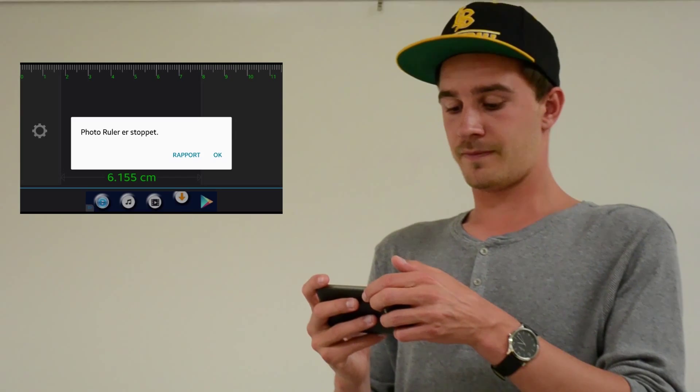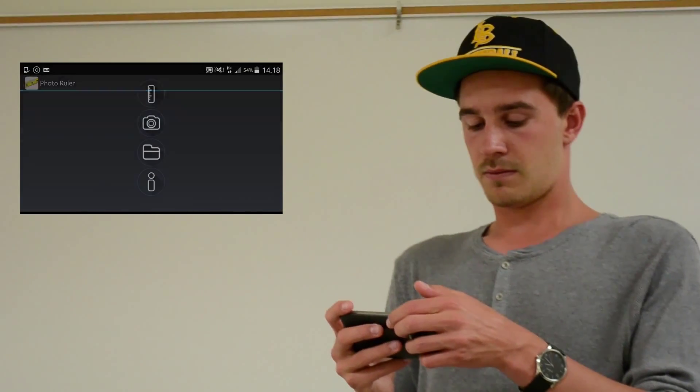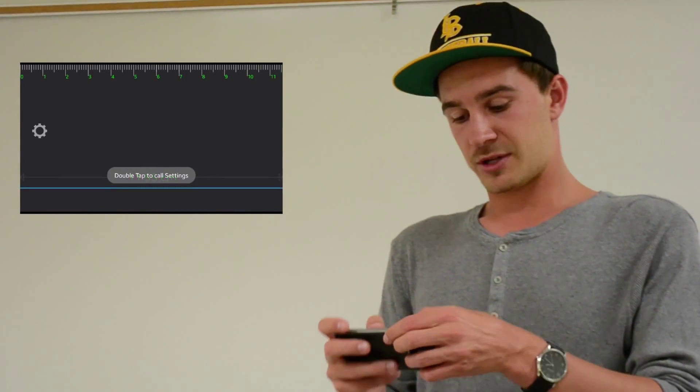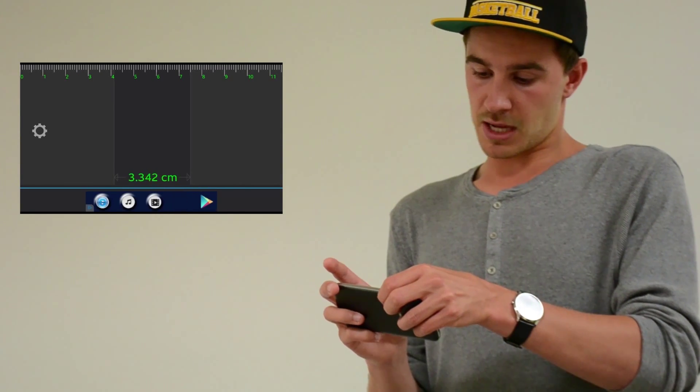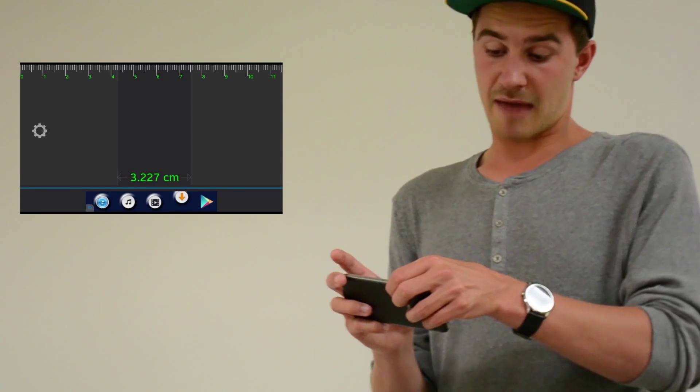Photo ruler stops. Try again. My thumb is like three and a half centimeters.